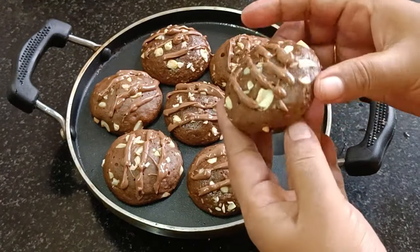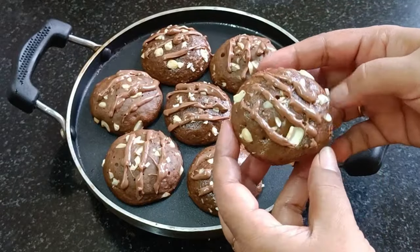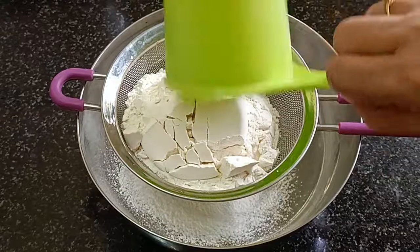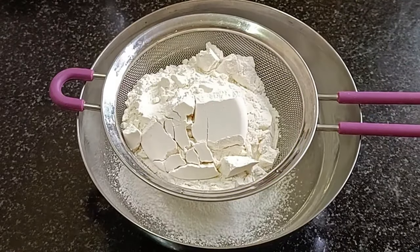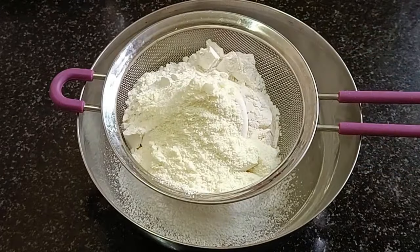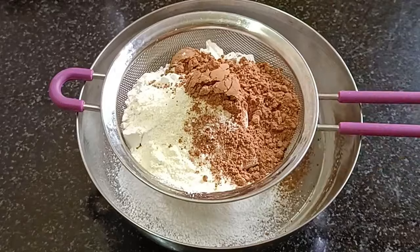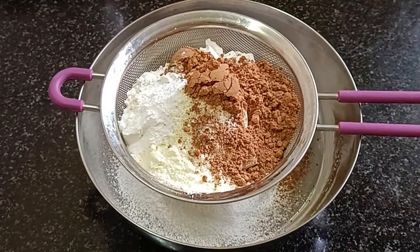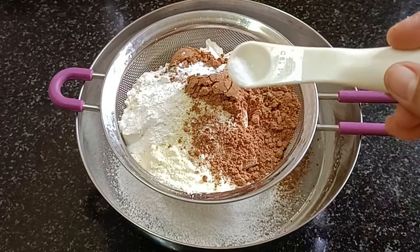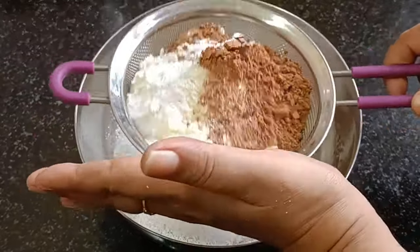I am going to make a simple recipe. I will put a bowl and add into the bowl: 1 cup of mayo, 1 tablespoon of milk powder, 2 tablespoons of cocoa powder, 1 teaspoon of baking powder, 1 teaspoon of baking soda, and a pinch of salt.